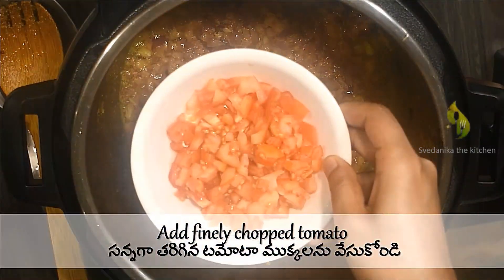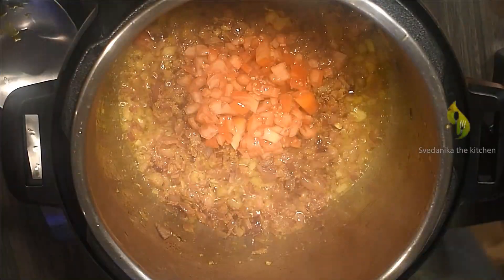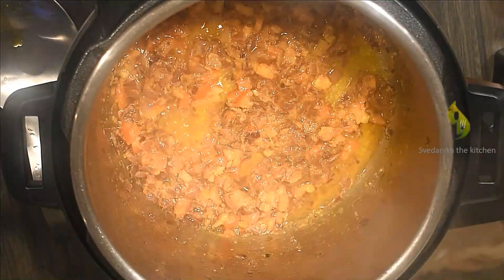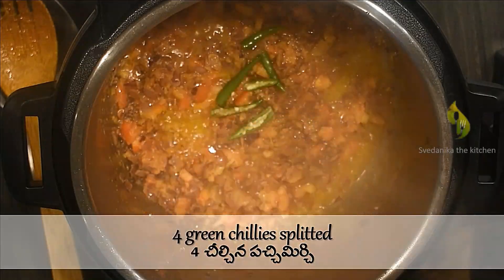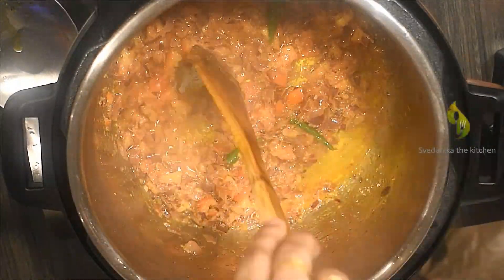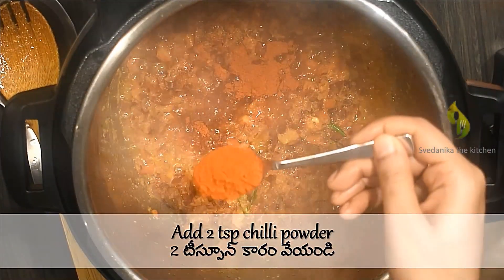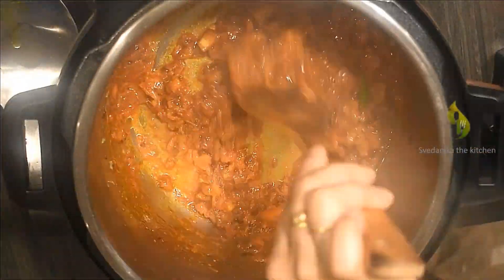Now the ginger garlic paste is cooked well, so add half a cup of finely chopped tomato. Sauté well until the tomato turns soft. Now the tomatoes are soft — add four slit green chilies. I'm using Thai green chilies, which are very spicy; add green chilies according to your spice level. Add two teaspoons of chili powder — adjust chili powder as per your spice level; these measurements are for moderate spice level. Sauté well until the raw smell is gone.